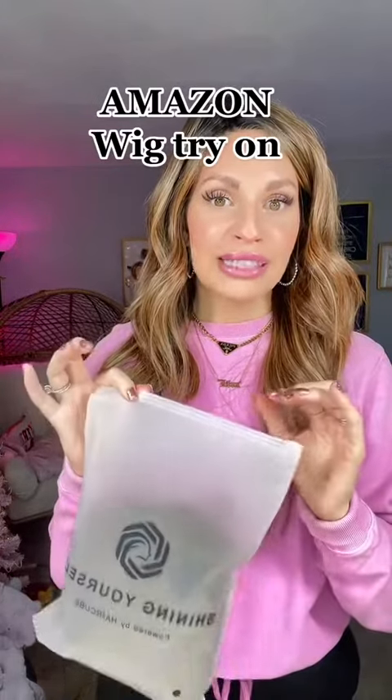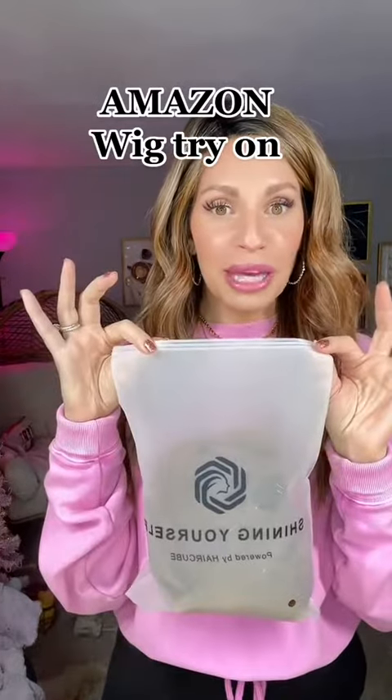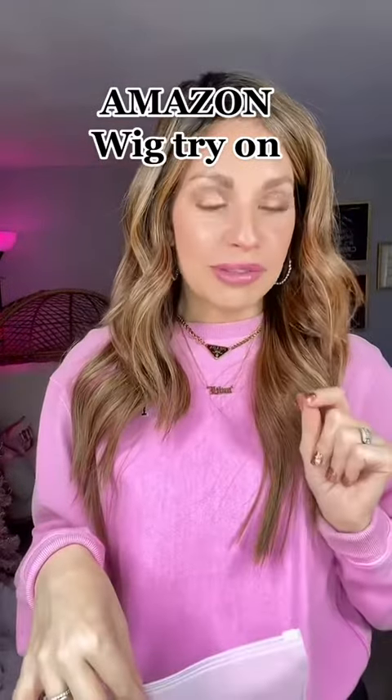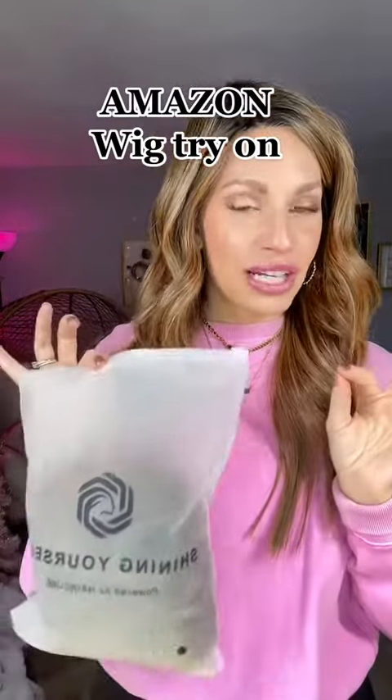Okay y'all, I'm scared but it's time. I ordered a wig from Amazon — it's one of the Hair Cube wigs. I've heard a lot of people talking about these so we're finally going to try one. I unboxed it the other day and I've been waiting to do a first impression with y'all.